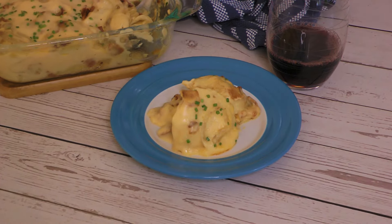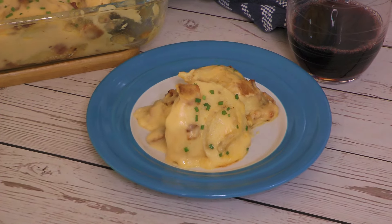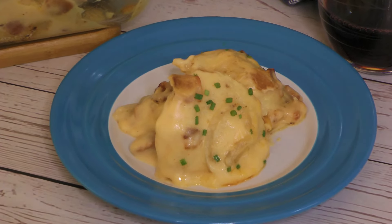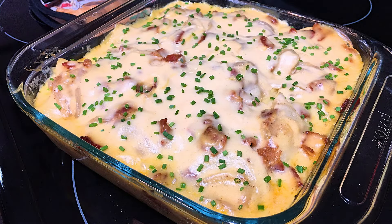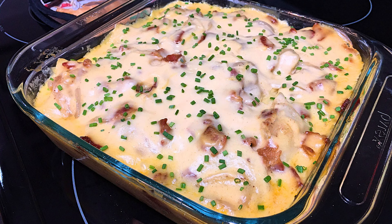And my friends, this is our Pierogi Casserole! So tasty and easy to make, this is a great comforting casserole to enjoy this season. With wholesome ingredients, it's another delicious way to enjoy pierogies! I hope you give it a try soon and be sure to visit clubfoody.com for ingredient amounts, directions, and more info! Until next time my friends, bon appétit!